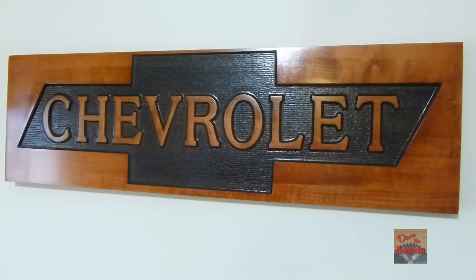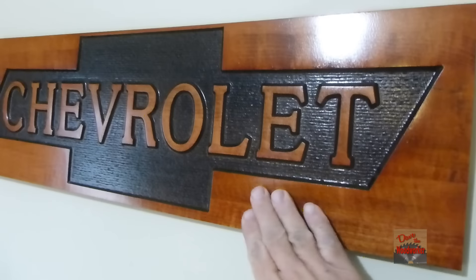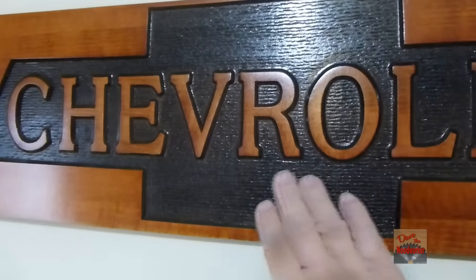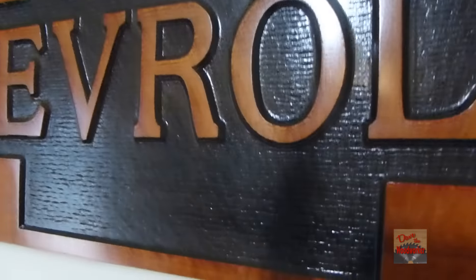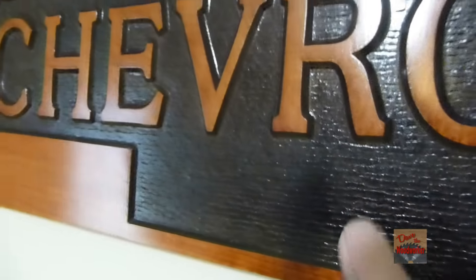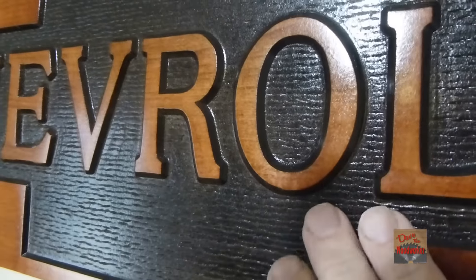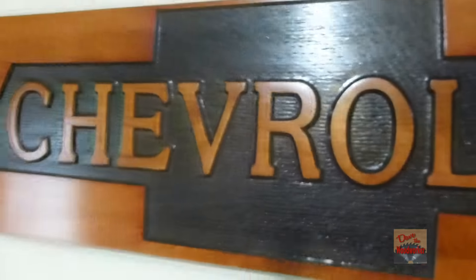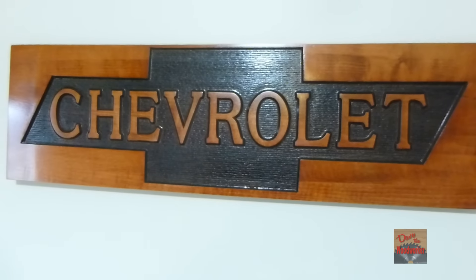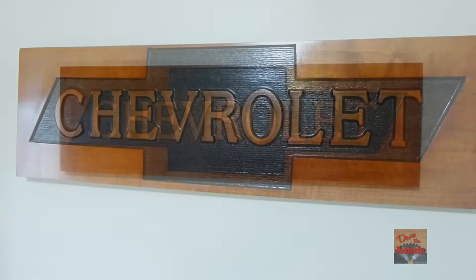This is what the sign looks like when it's hung up on the wall. It turned out great. The finish is good. See the texture look in here — see the letters and the different bevel. I think it stands out just like it is. This is cut from a piece of maple. I think it turned out great. Thanks for watching.